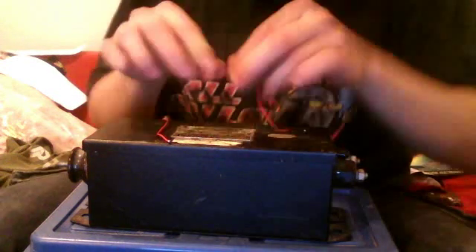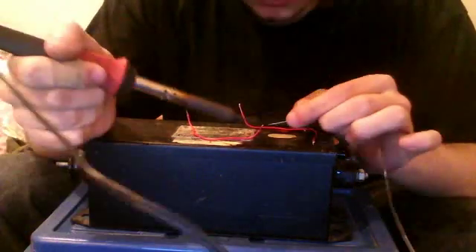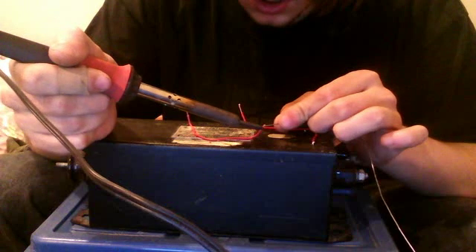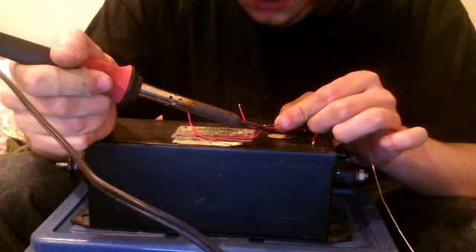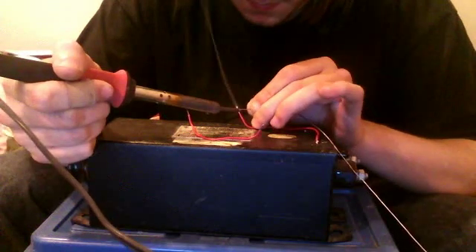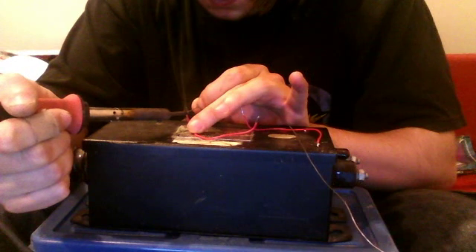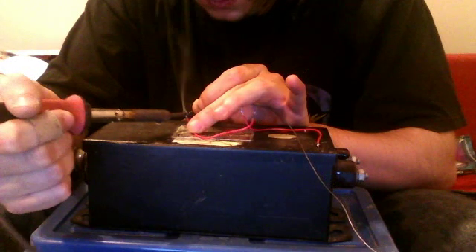Now we're going to solder it. We're going to tin the edges here, so bring these up here so I don't have to hold them. One side on this wire is already tinned. You can see my soldering — if the iron doesn't quite reach, it's going to be kind of awkward. Just make the wire hot and flow the solder right there. There we go.